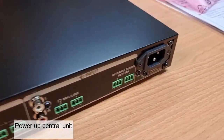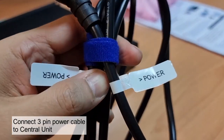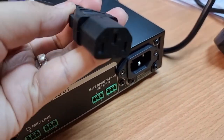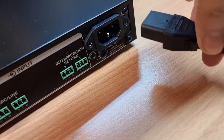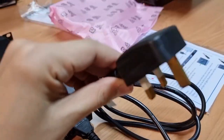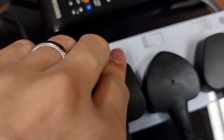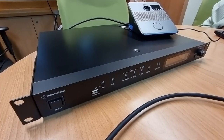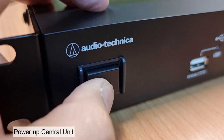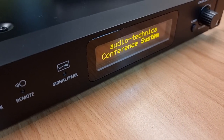Next, power up the central unit. Locate the power cable and connect the three-pin power cable to the central unit. At the back of the central unit, connect one end of the IEC cable into the right side of the central unit. Then connect the three-pin power to the nearby power socket. Once connected, push in the power button and the central unit will power up. Give it a minute or so for the system to boot up.